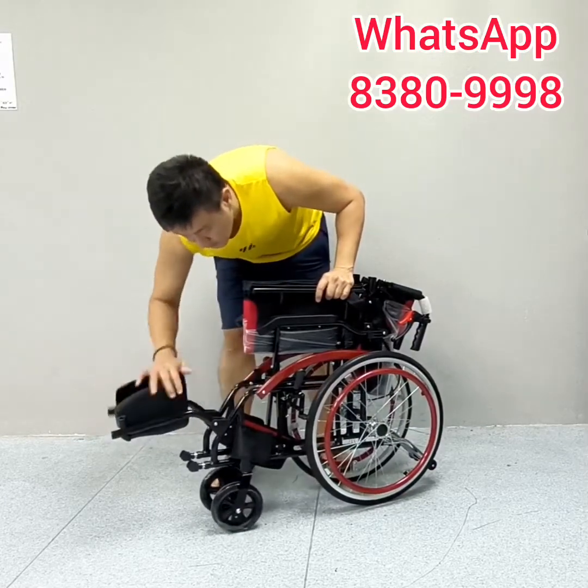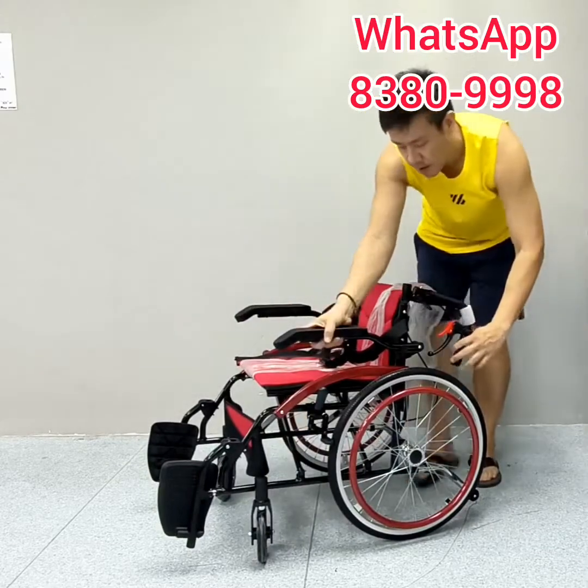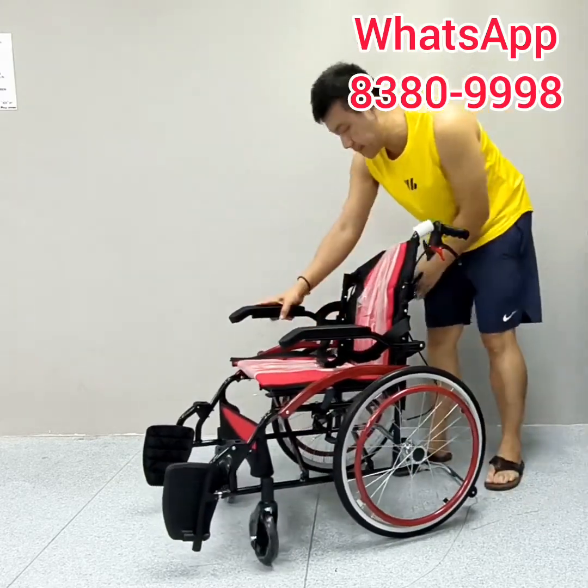First of all, flip down the footrest, open up like this, hold on to the handlebar, flip up and make sure the latch goes in.